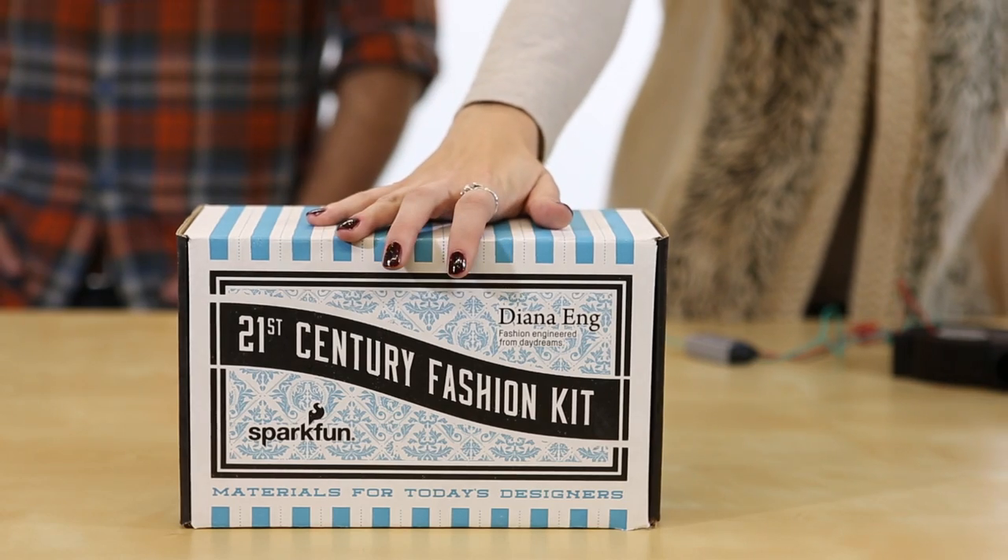Today we want to share one final product from the 21st Century Fashion Kit: the Squall Cage Blower. Unlike the other parts in the kit, the blower doesn't immediately jump out as something with strong fashion potential.